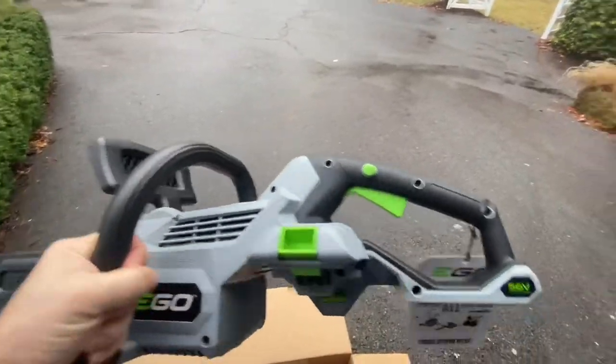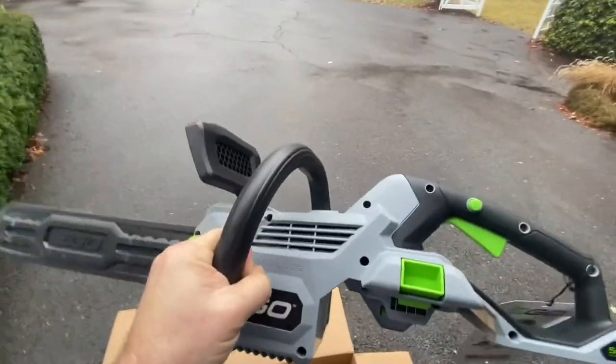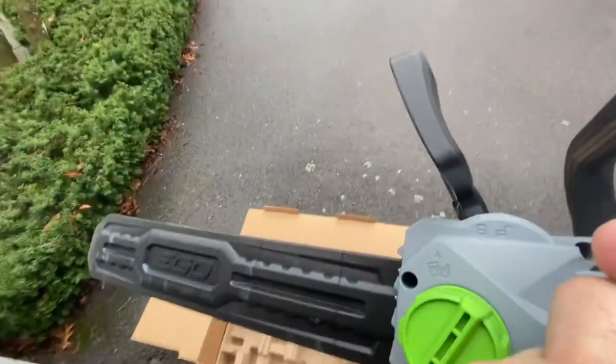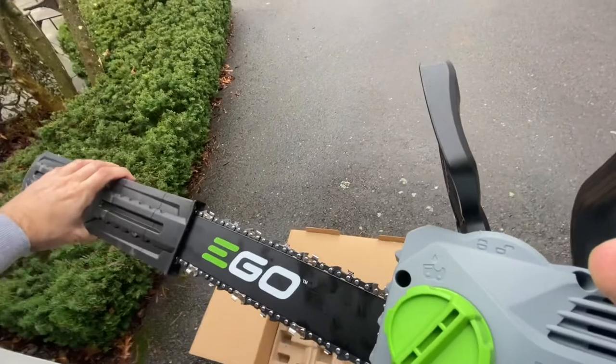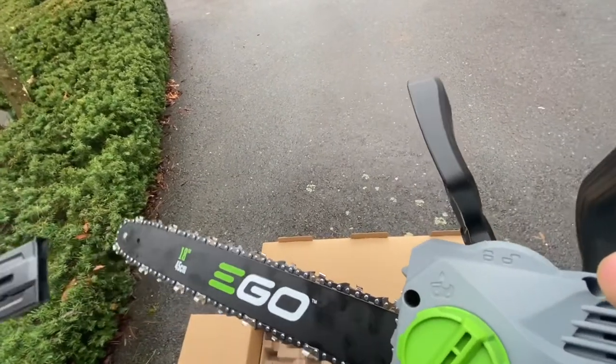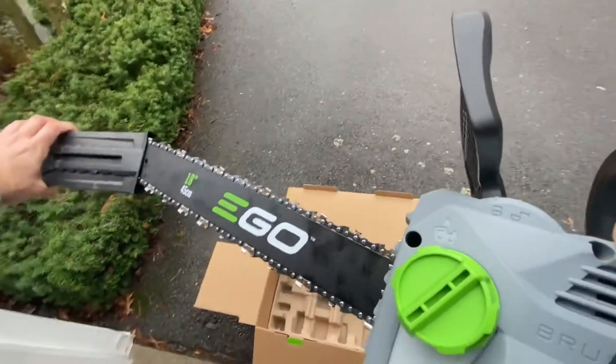I'm going to charge the battery up and then power this up and see where we go. This should be the blade cover — should just slide off. Yep, there we go. There's my 18-inch saw. Great stuff. I'm excited to use it.